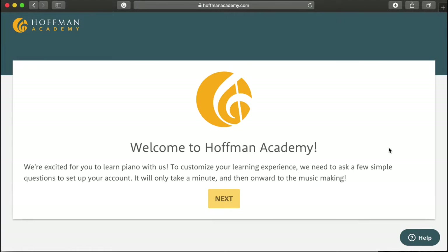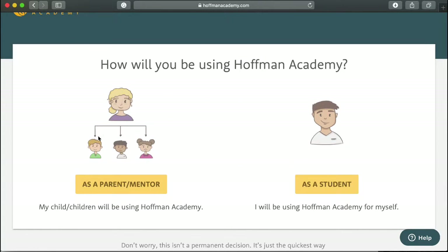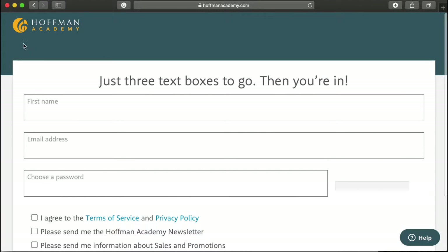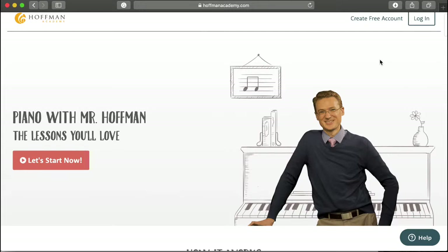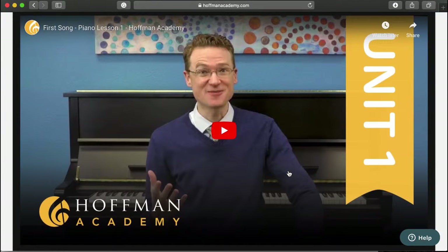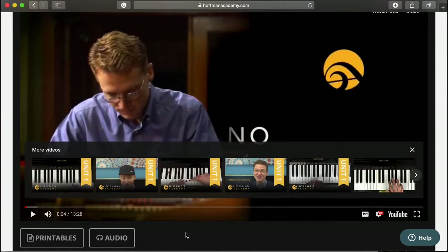If you want to set up an account, you can create your free account here. I already have an account, but I'm just going to walk you through as much as I can. As you can see, you can register as a parent or mentor, or you have the option to register as a student. It's very simple — you just create your account. I already have one I can log into, but I'm not going to show that.